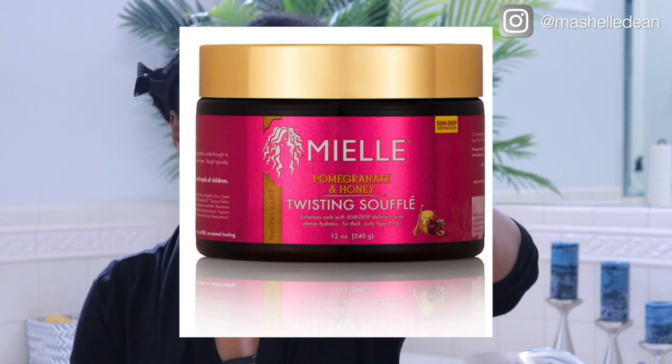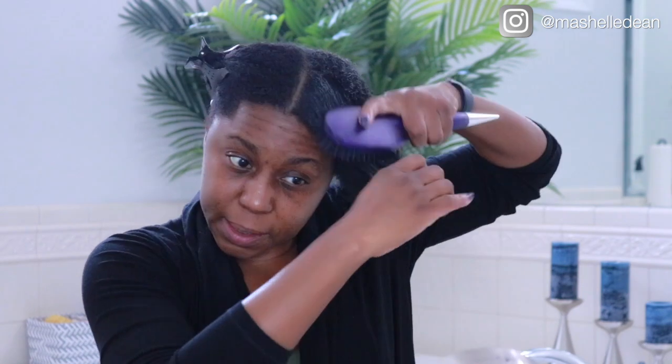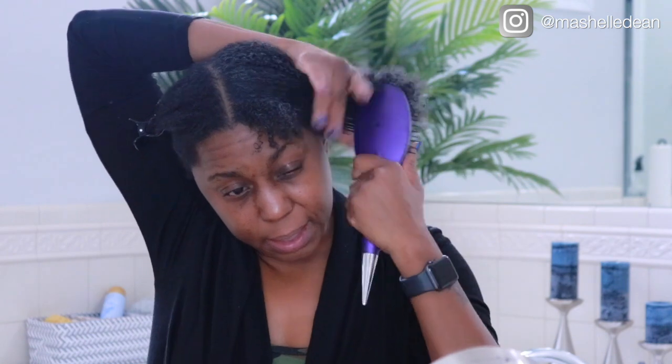I'm using the Mielle twisting soufflé — this is the pomegranate and honey. About once a week or so I like to oil my scalp and moisturize my hair really well. I hydrate every couple of days if I'm wearing an updo or something like that, but moisturizing once a week keeps my hair really healthy. I'm going to gently detangle starting with the ends and gradually moving up the hair shaft — this helps my hair lay really flat in the finished style and also distributes the product along my entire hair strand from root to tip. The ends of your hair are the oldest part so they require the most care.